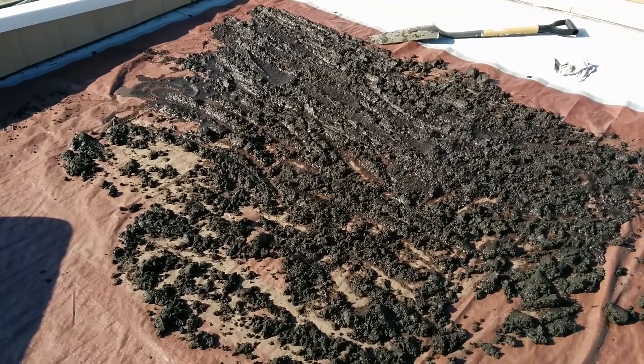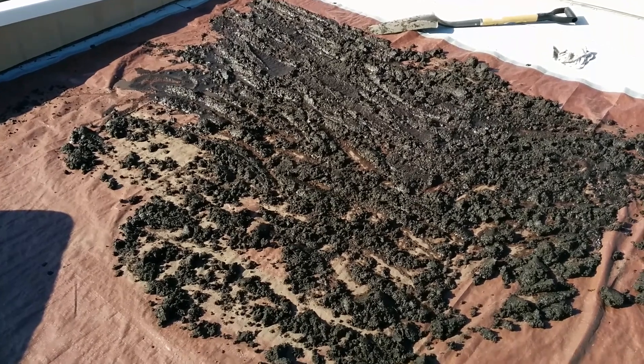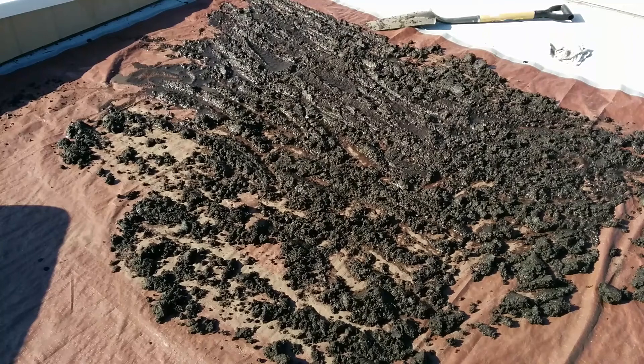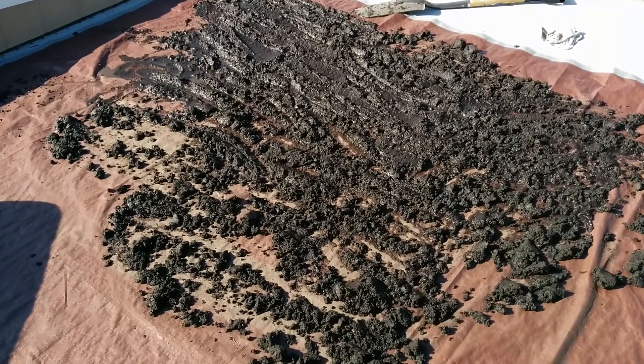Here in sunny Southern California, it's about 90 degrees in February, so it's kind of ridiculous. I don't know if any of you guys have been watching the news, but we're going through quite a drought right now.